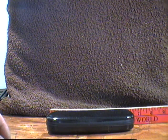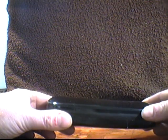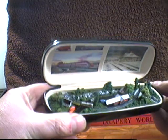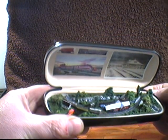Hello, this is Tiny Train's handheld train layout inside of an eyeglass case. A push-pull tab makes the train go back and forth.